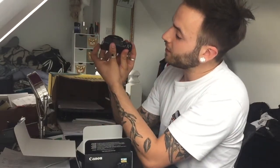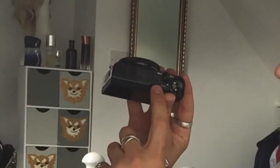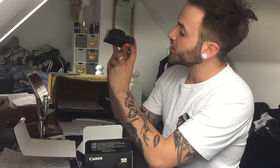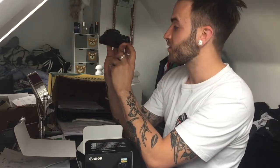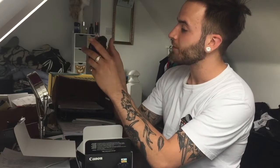So what have we got? We've got your basic controls at the top, your flash, your microphone, on, off, zoom, and then this kind of dial. I'm not too sure what this one does because I'm not clever enough at cameras yet, but I'm sure I'll get there. And then video, auto, your mode select, manual, whatever.